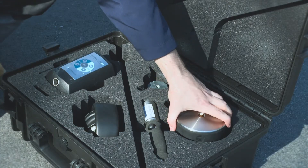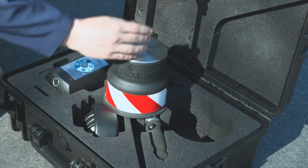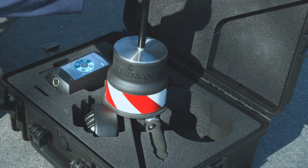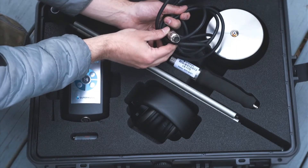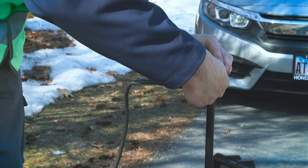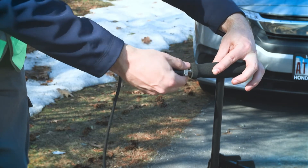To assemble the ground microphone, thread the T-Bar into the top of the bell as shown. With the cable included in the kit, attach the four-pin end into the T-Bar handle, making sure to carefully align the notches on the cable and T-Bar and to not over-tighten.